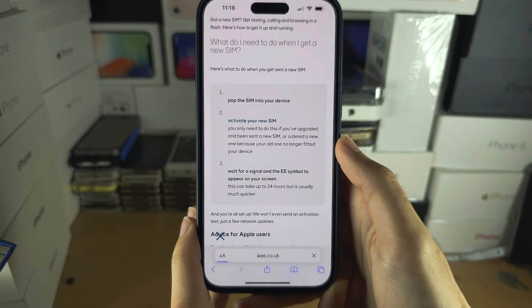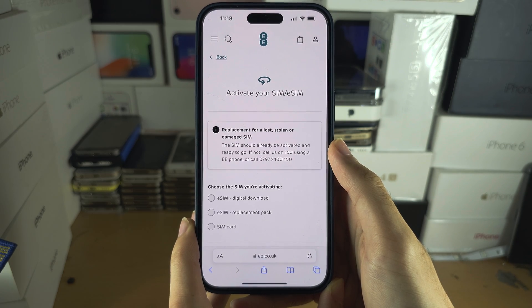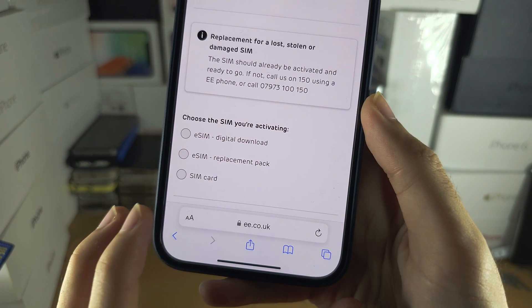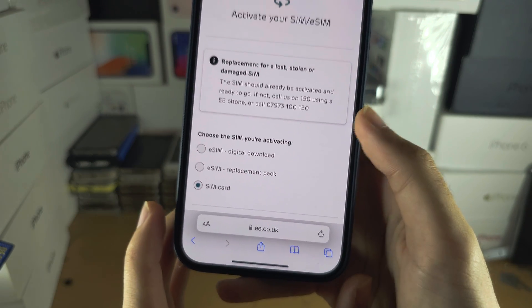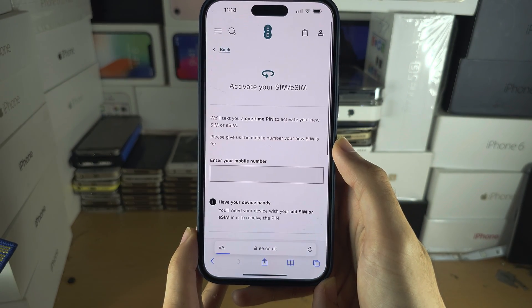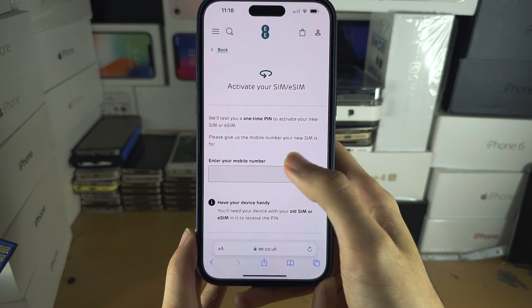Tap on that option. It says 'activate the SIM — choose the SIM you're activating'. I'm going to choose SIM card and then select activate. Now it's asking for our phone number.